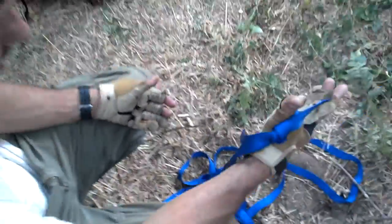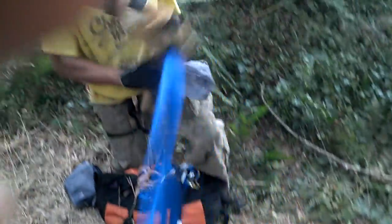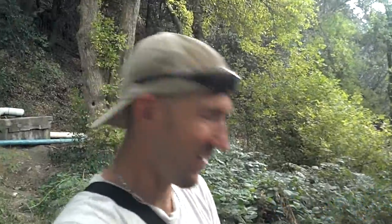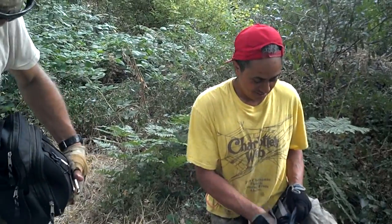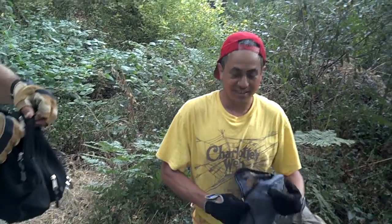And there you go. Any closing thoughts? Be safe and have fun. How about you, Pablo? You wore your Charlotte's Web shirt to go climbing. Perfect, man. It's like a spider, dude.